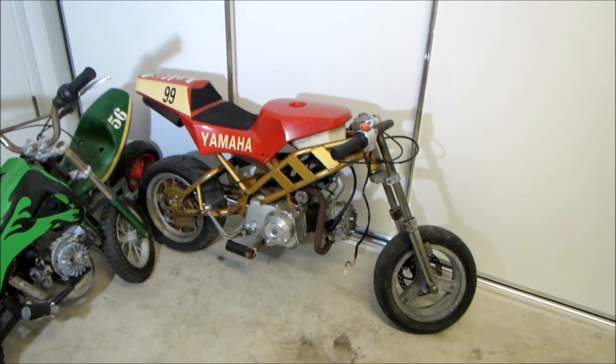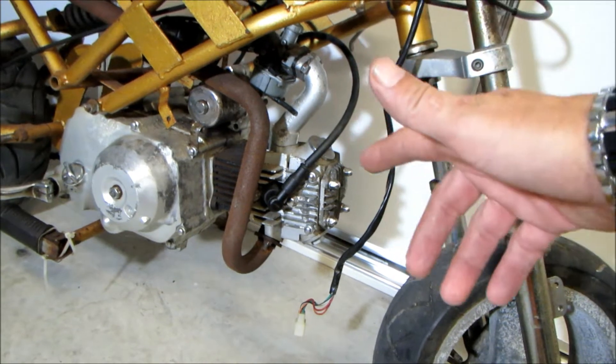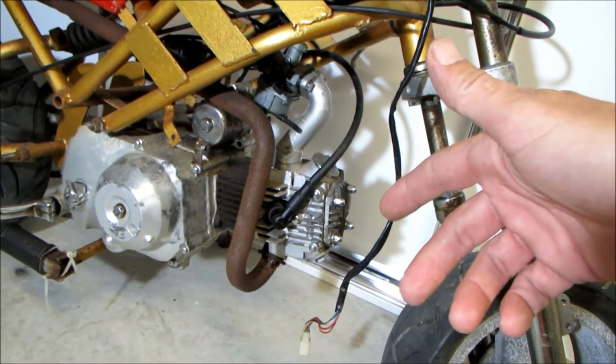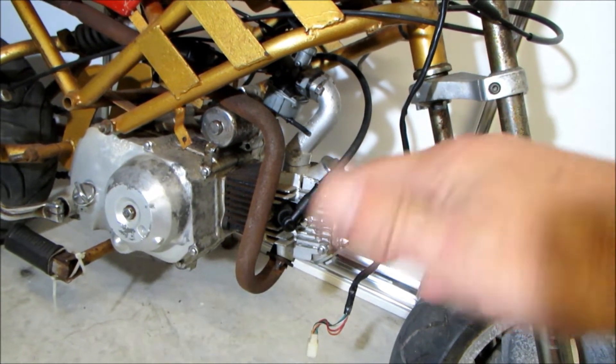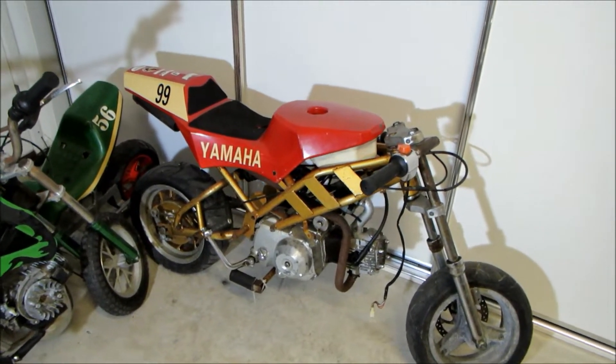In this episode of Skullcam, we're probably going to crack open the head, take a look inside, see if the rings are good, see if the valves are good, see how dirty it is. But before I get stuck into that, there's something I've got to do real quick.